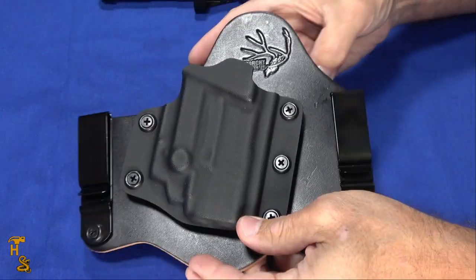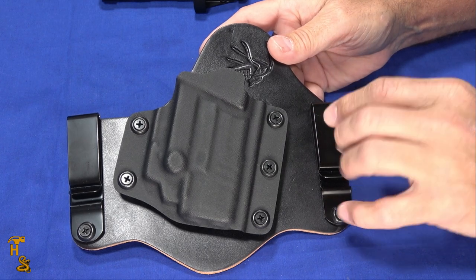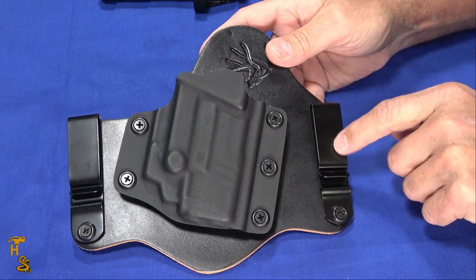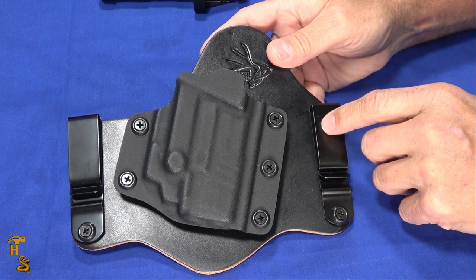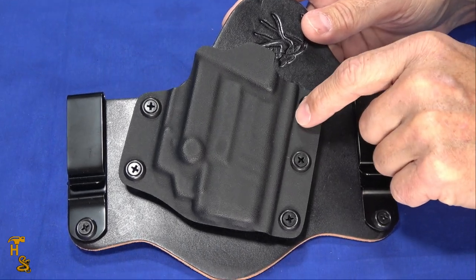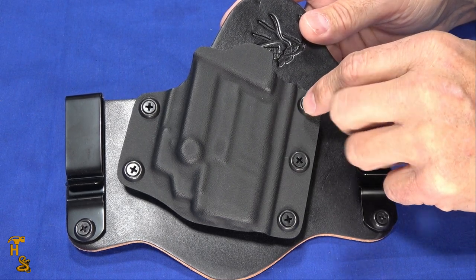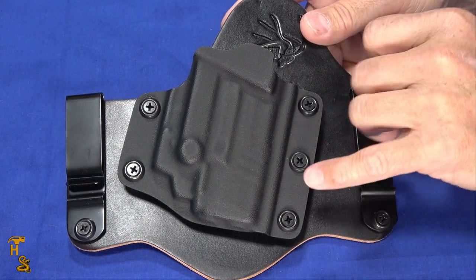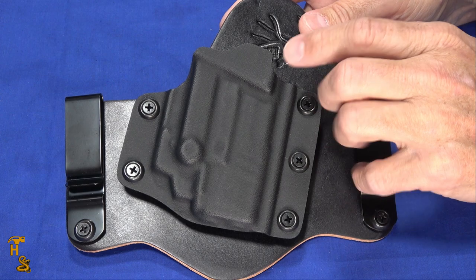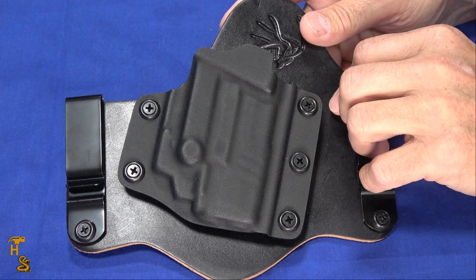From a materials standpoint, this one is black cowhide. They also have it in a couple of browns — antique brown and tan — and in horsehide in an assortment of colors. The clips come in black oxide like this one, or polished nickel to suit your taste. The Kydex is where it gets interesting: most Kydex holsters come in black or flat dark earth, but these come in about 15 different colors — everything from black and olive drab to tan, pinks, and blues.